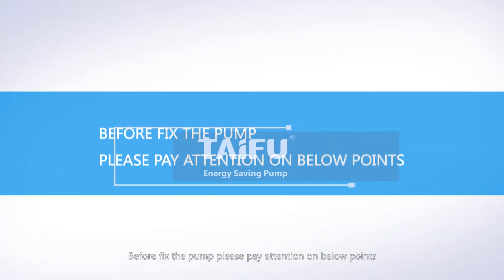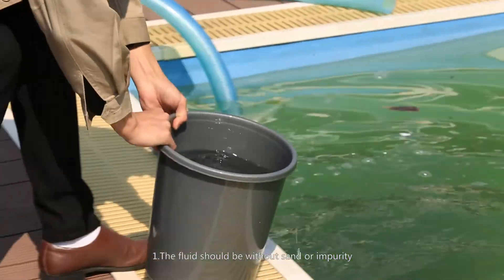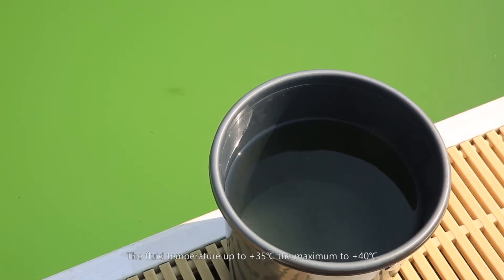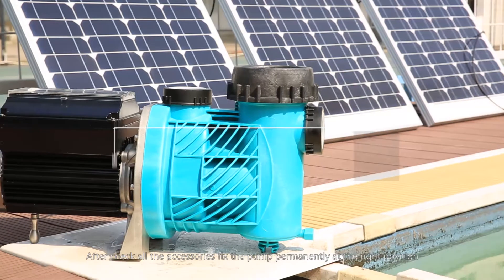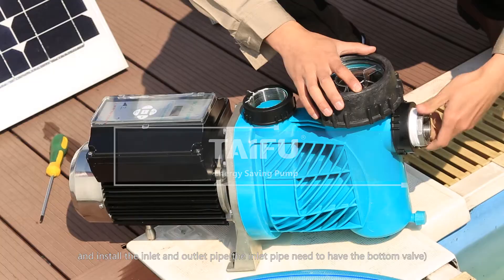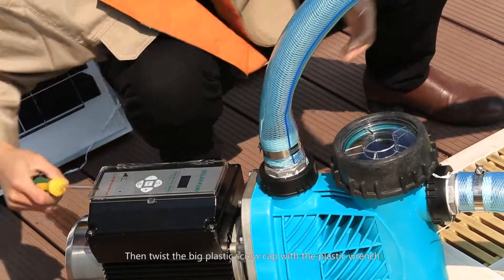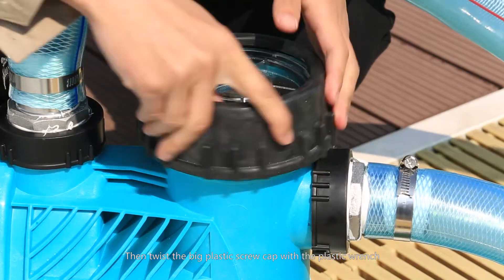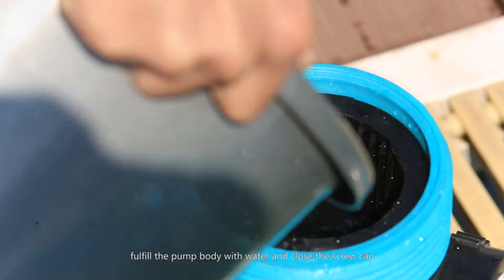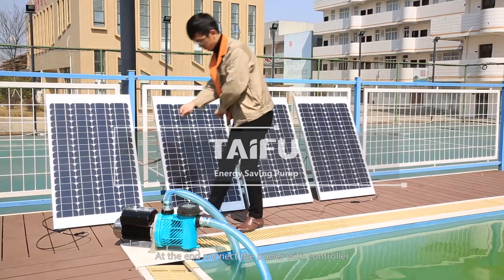Before fixing the pump, please pay attention to the below points. Fill the pump body with water and close the screw cap. Then connect the power with the controller.